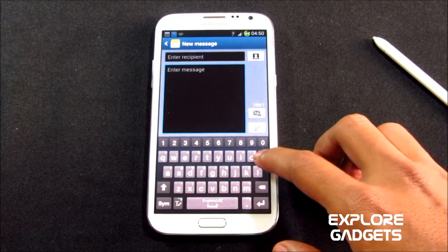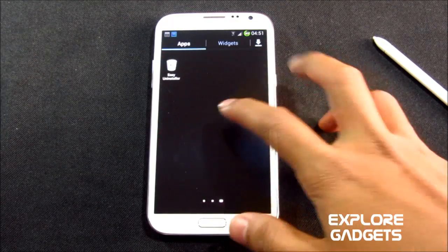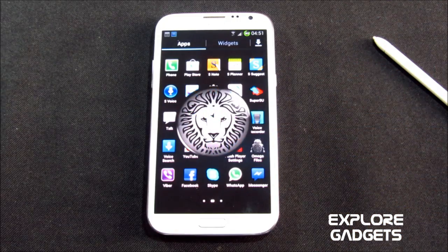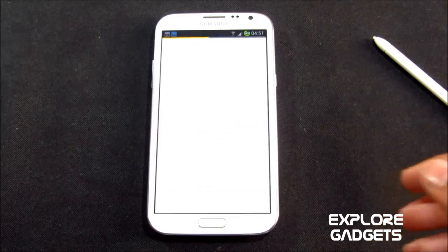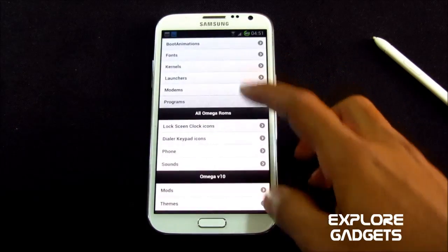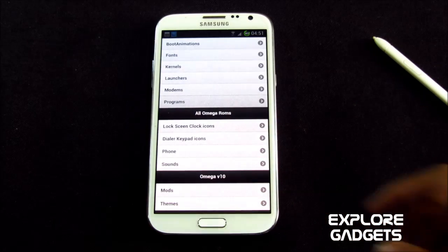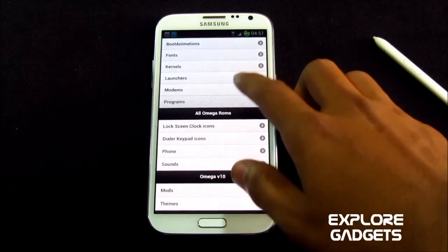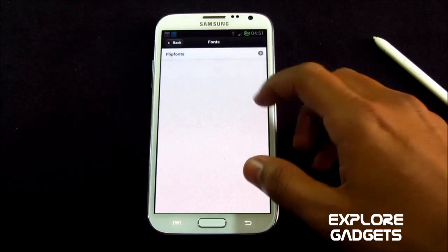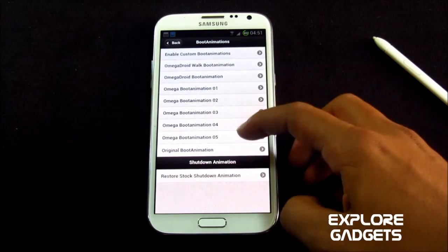You also have Omega Files with this ROM, which helps you customize your ROM — from boot animations to fonts, kernels, modems, dialer keypad icons, lock screen clock icons, sounds, and so on. You can also add themes. Let's go ahead and check out some boot animations.